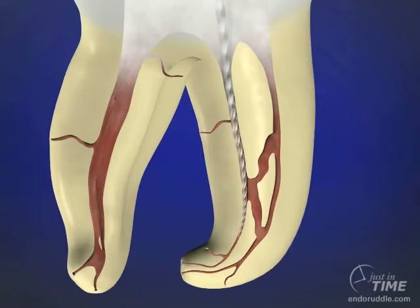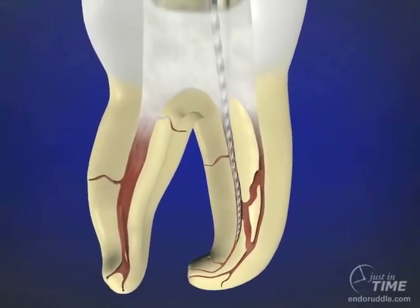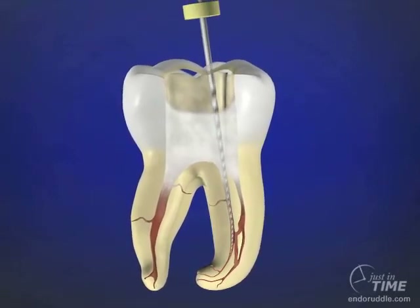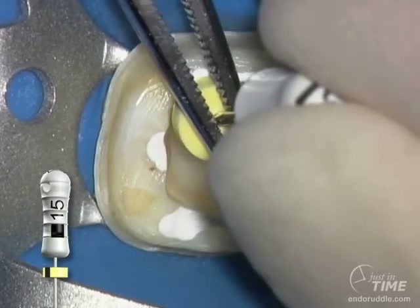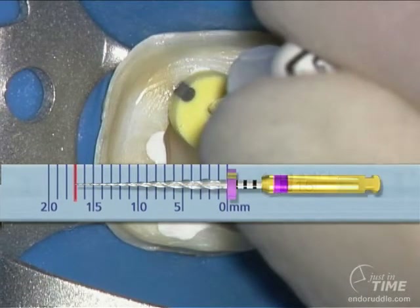Once we've negotiated a few millimeters of the canal, little back-and-forth motions tend to smooth and refine that area and allow us to reciprocate the handle to pull the file a little deeper down the canal. When we're about three rubber stops short, we know we have a pretty decent glide path if we can move this instrument in and out reproducibly over the coronal two-thirds. Push the stop down — this gives us the maximum depth of penetration where the canal has been secured, and that working length can be transferred to your first rotary or reciprocating file.